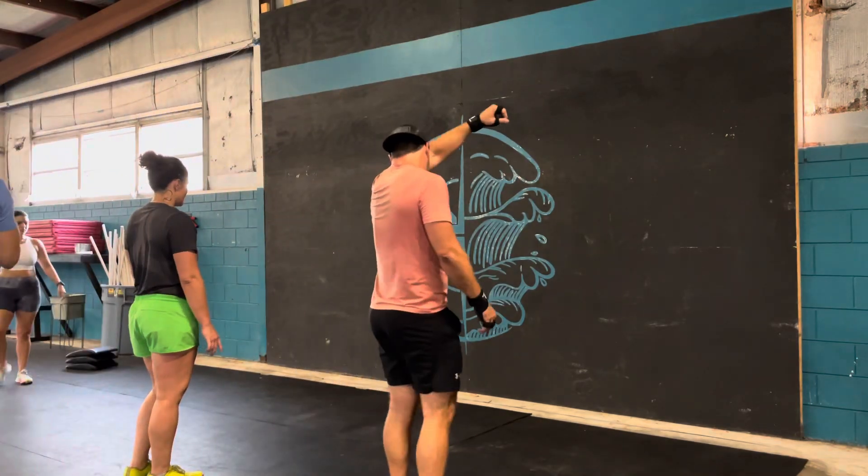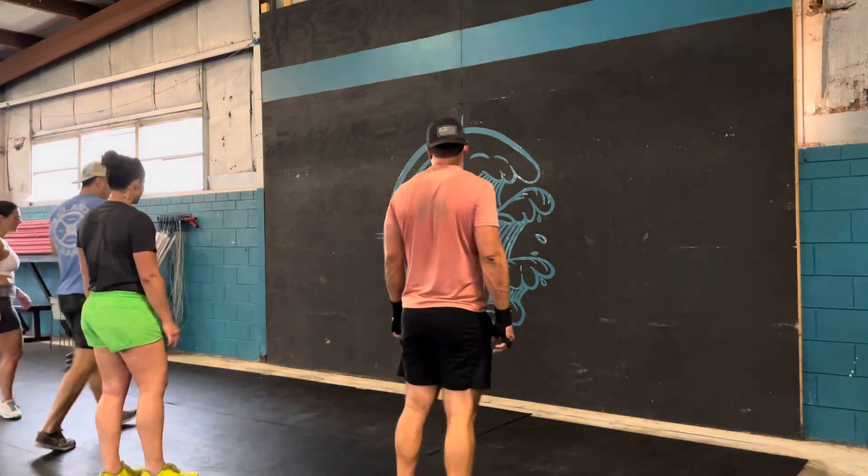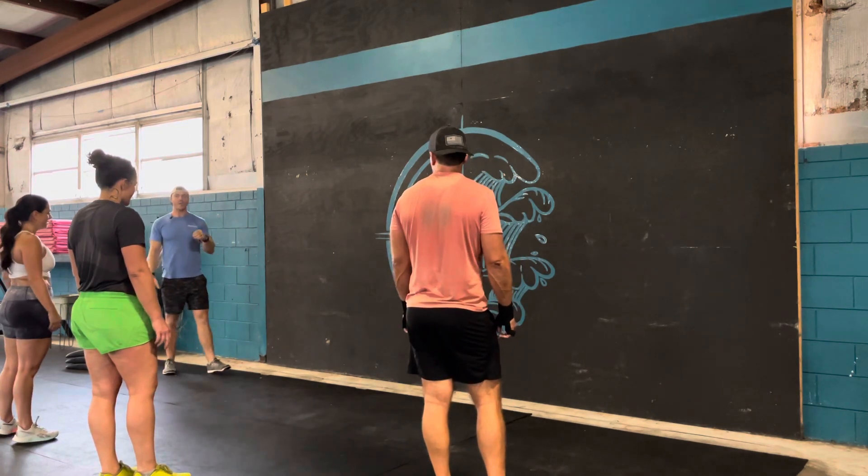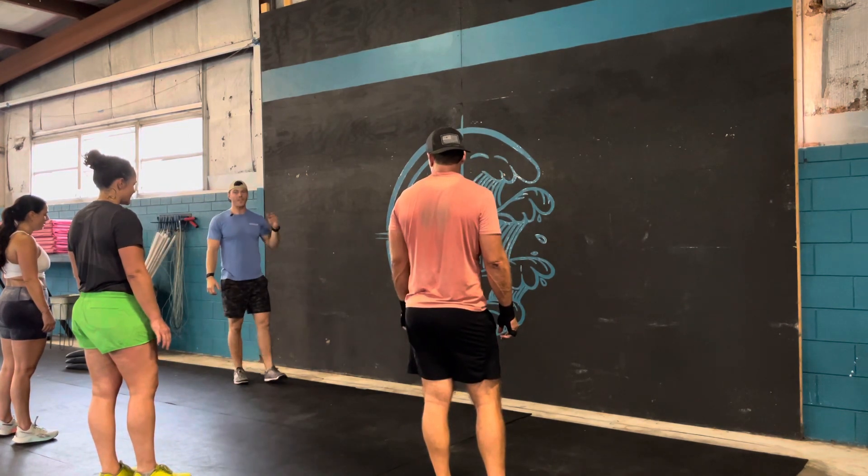So guys, for handstand push-ups today, I want to go over a few specific points to focus on for that movement. We'll address one thing at a time.